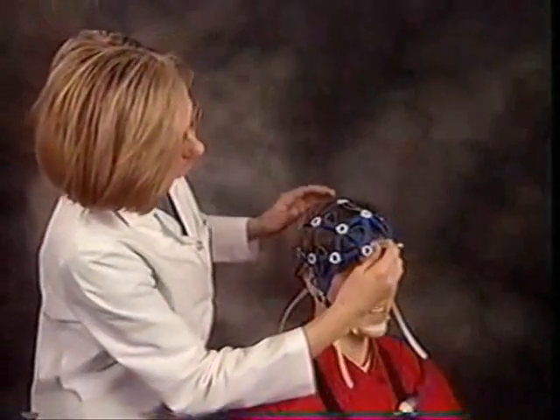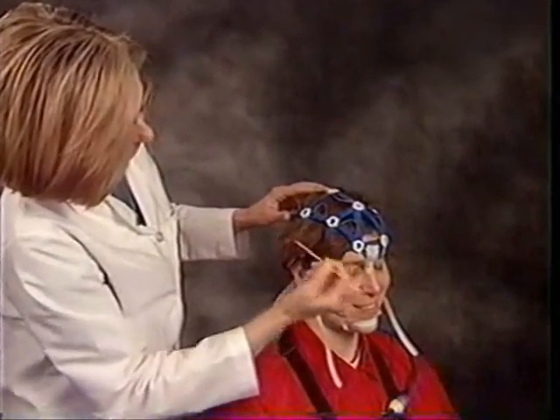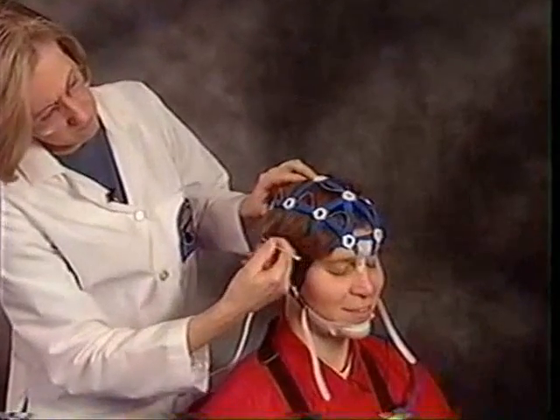I'd like to spend some time showing you the different techniques for applying the Enet on different hair types. For medium to shoulder length evenly cut hair, apply the Enet, first parting the hair along the midline if necessary.